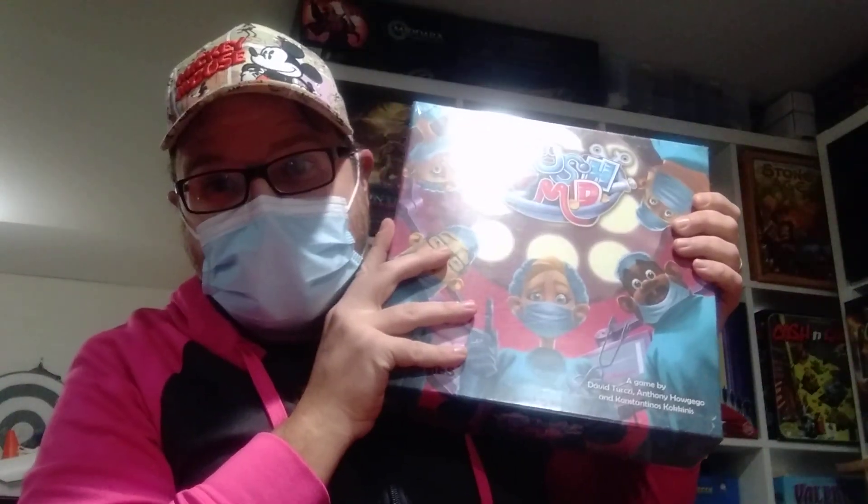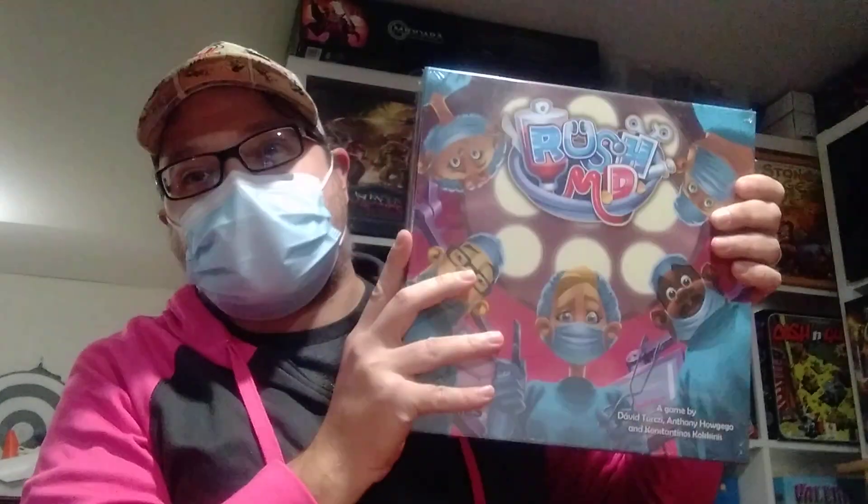Think about how big the pie would have to be to put 24 blackbirds in it — you could feed like an entire pickup truck full of marmots. Sorry about that! What's up everybody, Eric here, Tabletop Haven. We are here with Rush MD: Doctor, It's an Emergency.